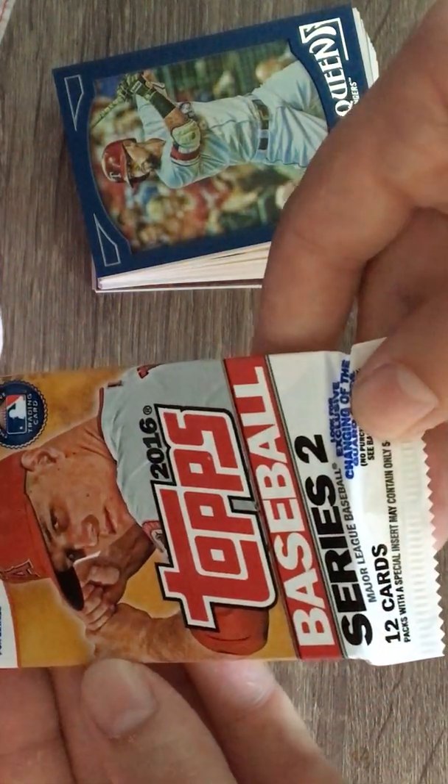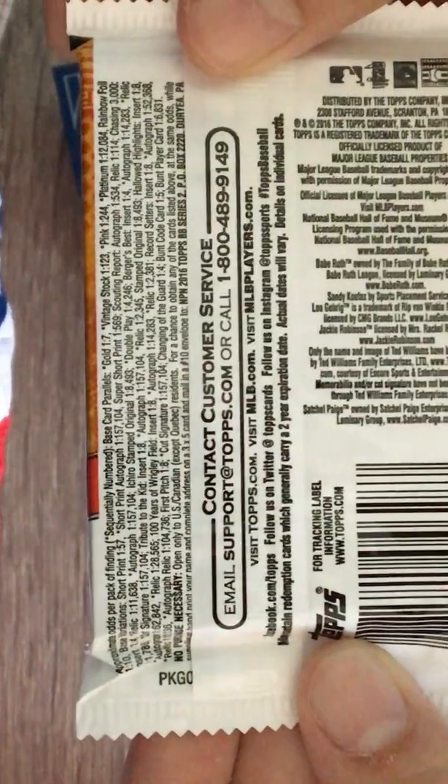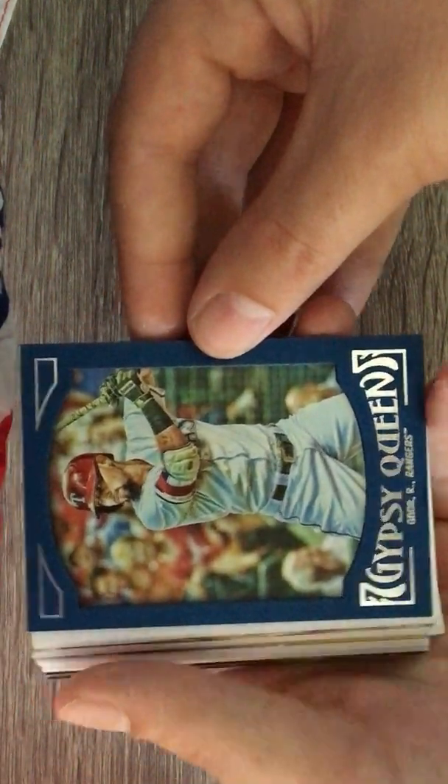These are packed with some newer cards - not too bad! They put these in two little packs like most of these. Newer cards up front, older in the middle, and newer again in the back. Our pack is a 2016 Series 2, which is awesome - glad we got that. The odds showed one autograph in every 534 packs, so not too bad. Let's start off - we got a Gypsy Queen Odor, which I just love the style of.